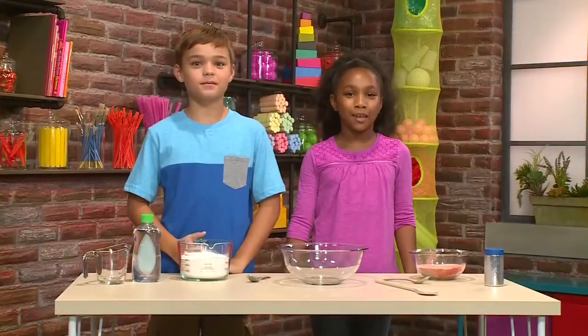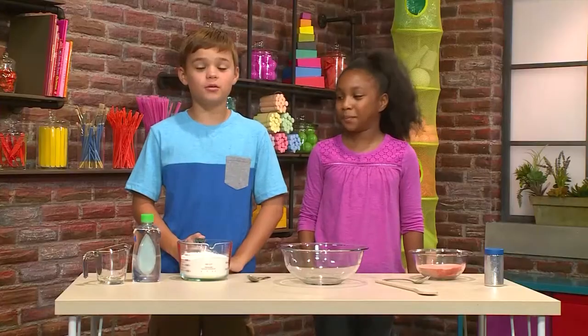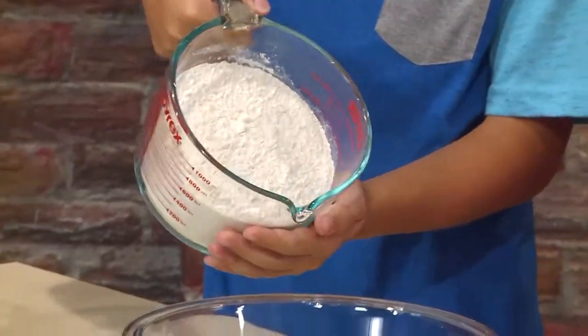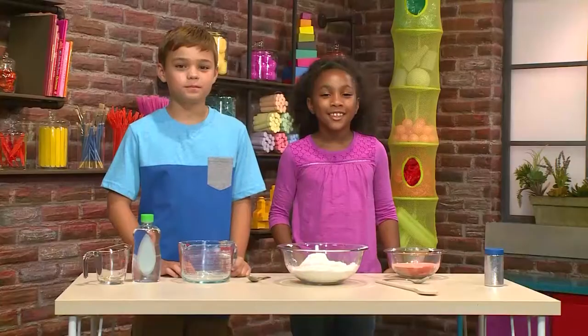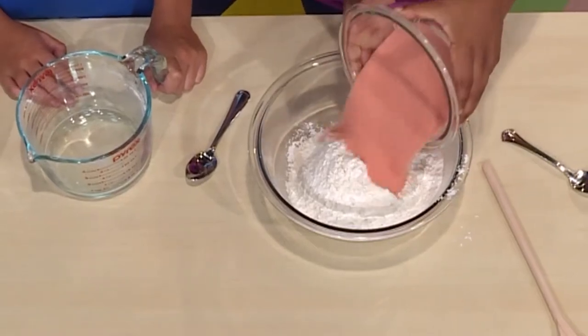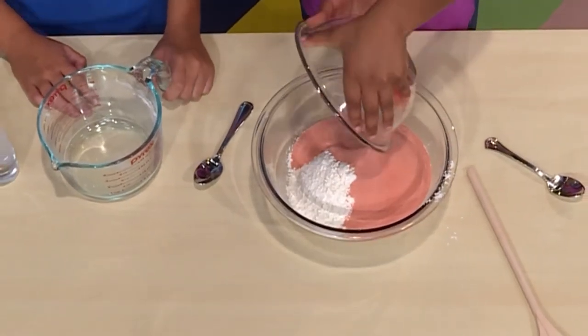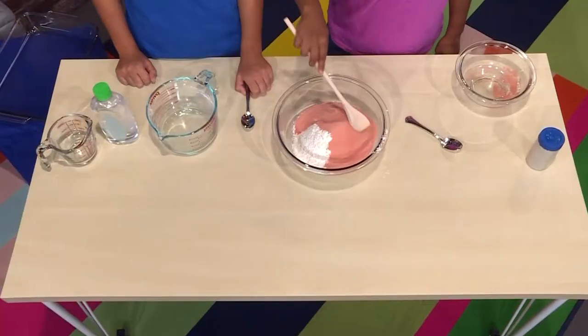The first thing you need to make space sand is a big bowl. The first ingredient you need is three cups of flour. I'm going to dump the flour in the bowl. The next thing you need is one cup of gelatin. I'm dumping the gelatin in. The gelatin color is red and that will make your sand red too. And now we're going to mix it together.